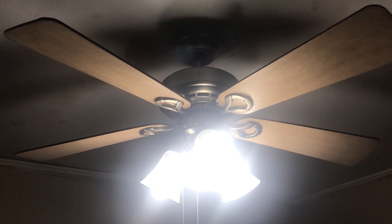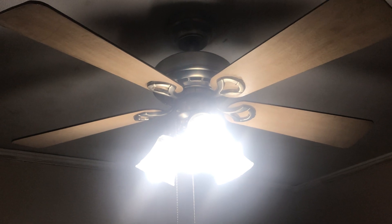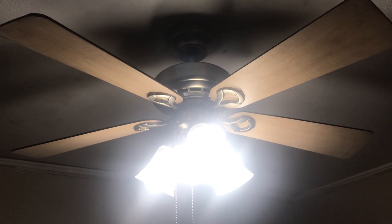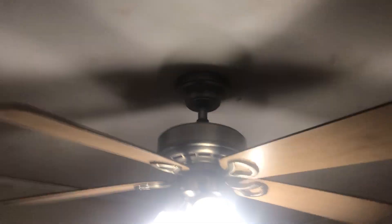Excuse me, I'm trying not to lose my voice. I'm doing part 2 of this ceiling fan installed in my bedroom. I'm doing a video showing the factory speeds — the speeds you get when using the pull chain. This fan has 3 speeds and is electrically reversible. It has 5 reversible blades from cherry to maple, and can be down rod mounted or close mounted. Right now it is shown on the down rod.